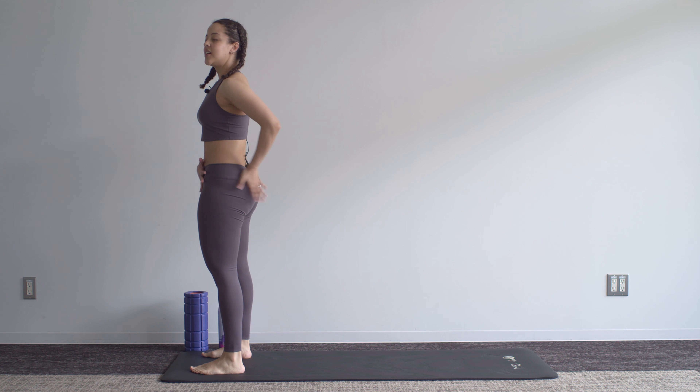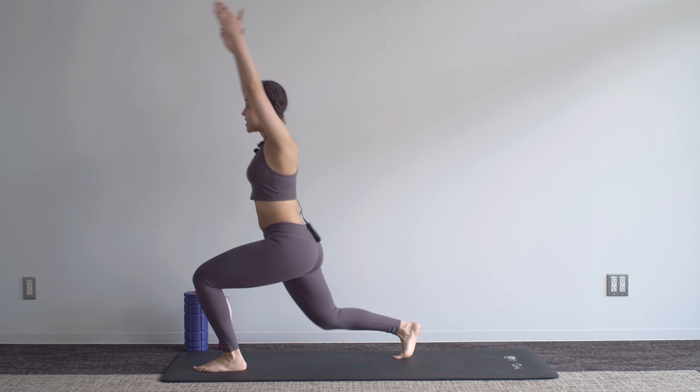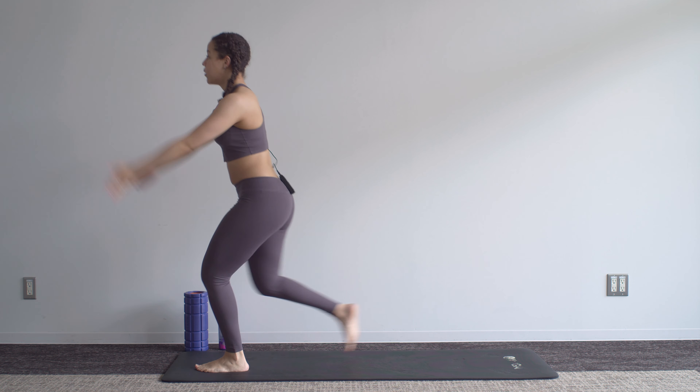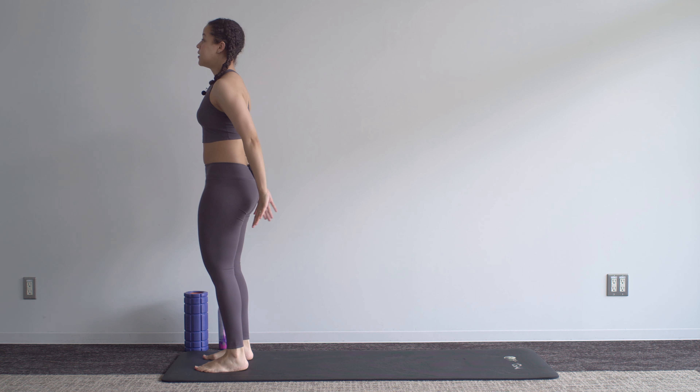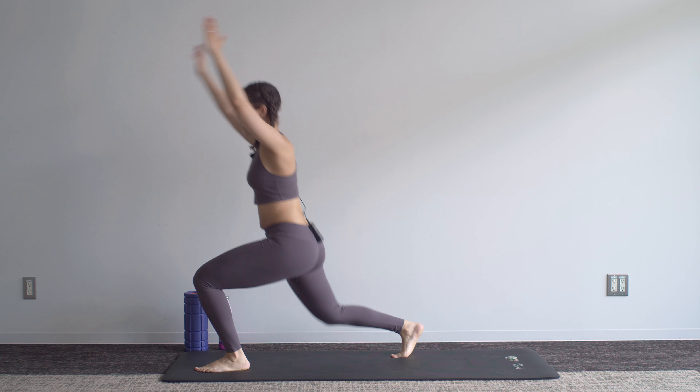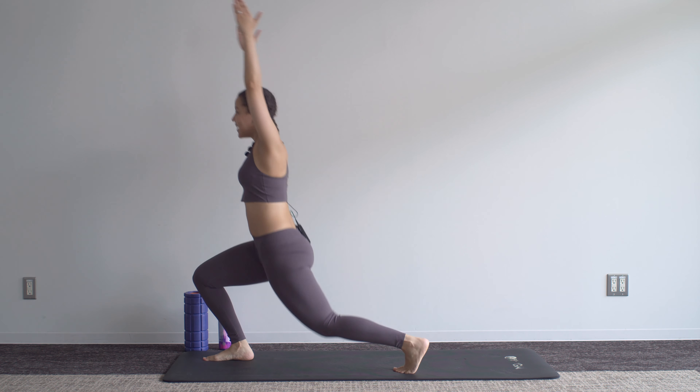Slight tuck under of the pelvis as we step back, arms overhead, and alternate. Just mobilizing things here — we'll get into the harder work a bit later.